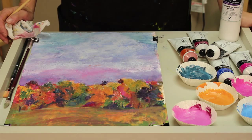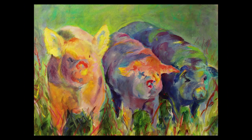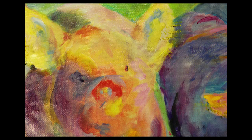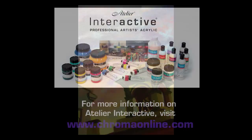Here are some other paintings that show the use of glazes. You'll notice that some of the paintings are done in a much tighter style, while some are a little bit looser and more abstract. They incorporate a variety of techniques and different ways of applying paint, from using a paintbrush to using a palette knife. For more information on Atelier Interactive, please visit our website at www.ChromaOnline.com.